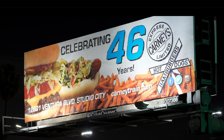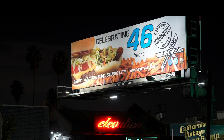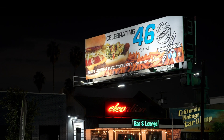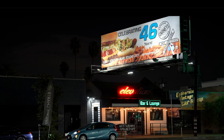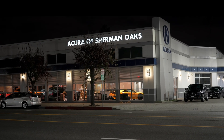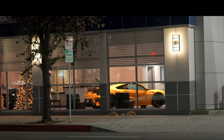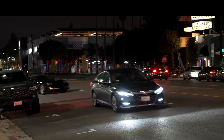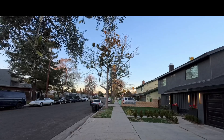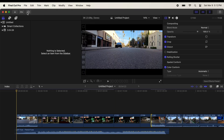We are working with no proxy files — working with the actual clips in the timeline. I just threw them in there and it loaded them in pretty fast. Also, I have QuickTime running in the background recording the screen, so that's taking up resources. I would say this setup is really nice.